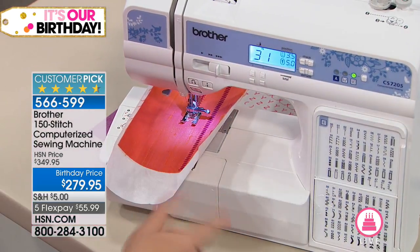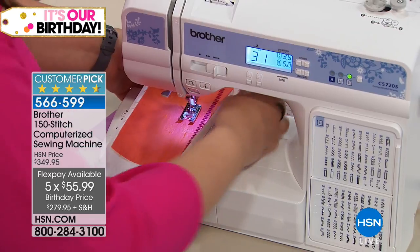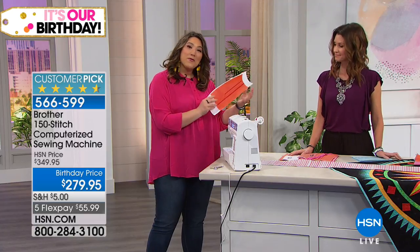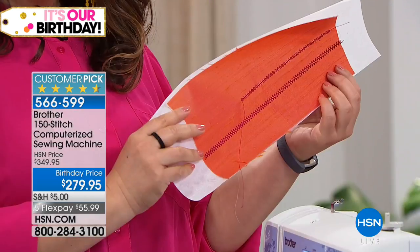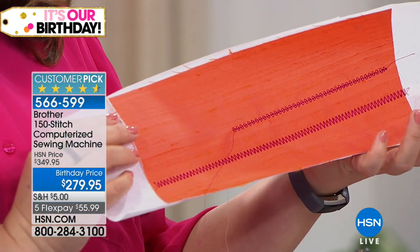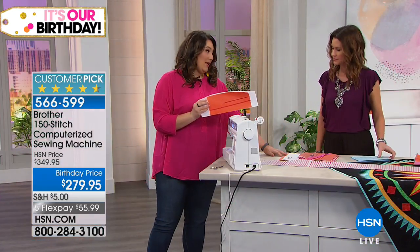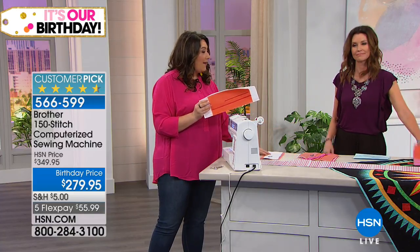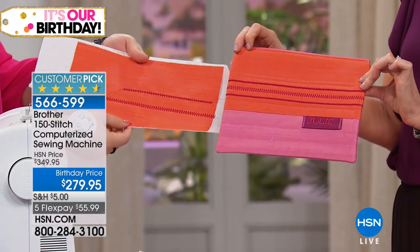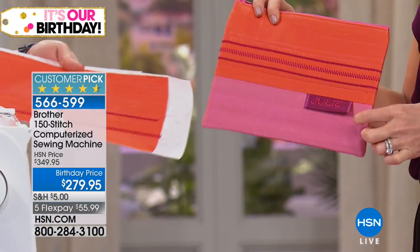It's really doing all the work. I push the button, the needle comes up, I raise the presser foot, use the thread cutter on the back, and I have beautiful decorative stitching — no problem at all. It turns out so even; it's something I would never take the time to embroider myself. The next step in our pouch: we have the orange piece and we're going to attach it. I want to show you how this machine has 55 alphanumeric stitches, so you're actually getting 205 total.